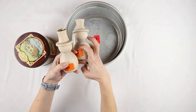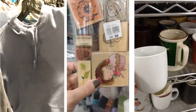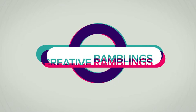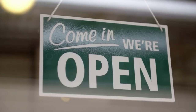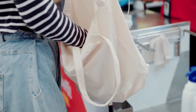In this video we are going thrifting and I'm showing you how to shop second-hand for craft supplies and materials. You are watching Creative Ramblings where you will find new craft tutorials every week. Sourcing craft supplies and materials secondhand is a sustainable way to create and will save you money. Let's jump in.